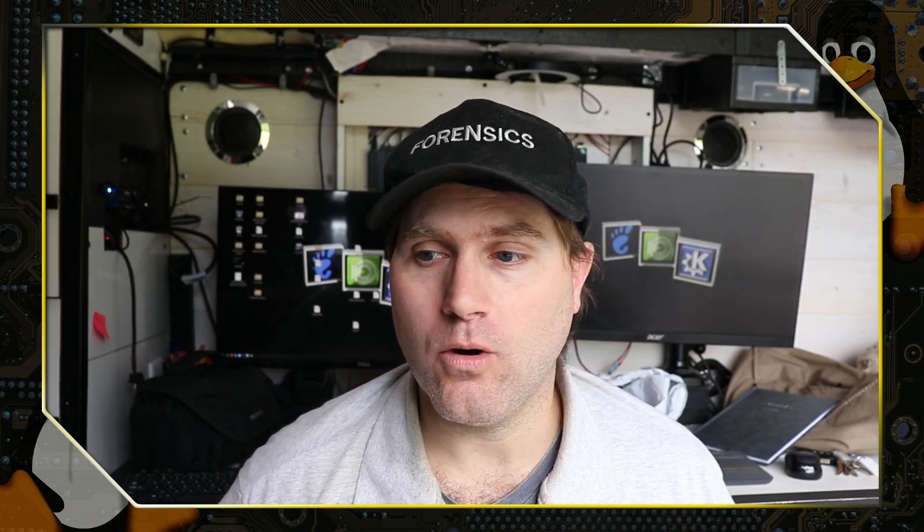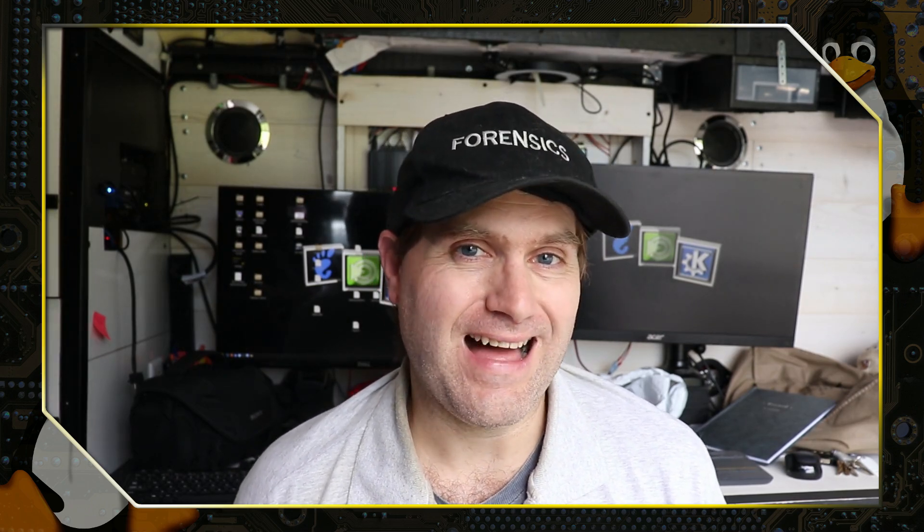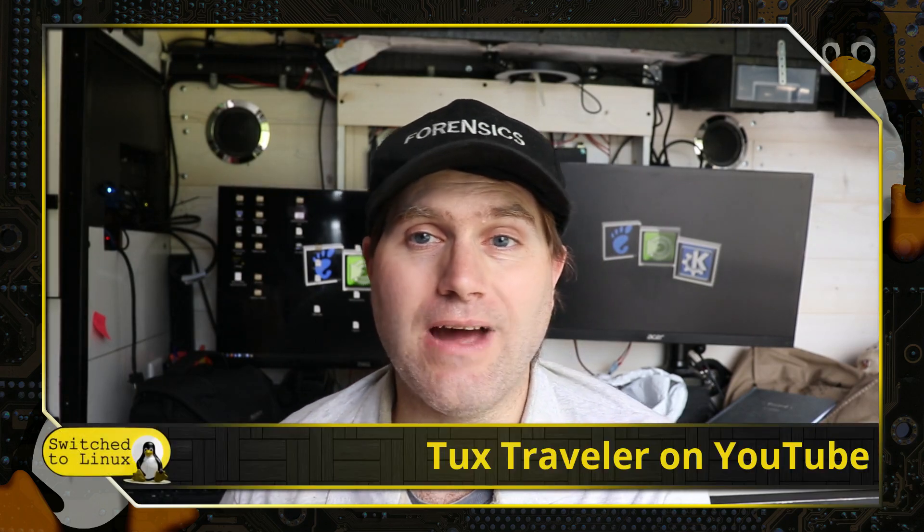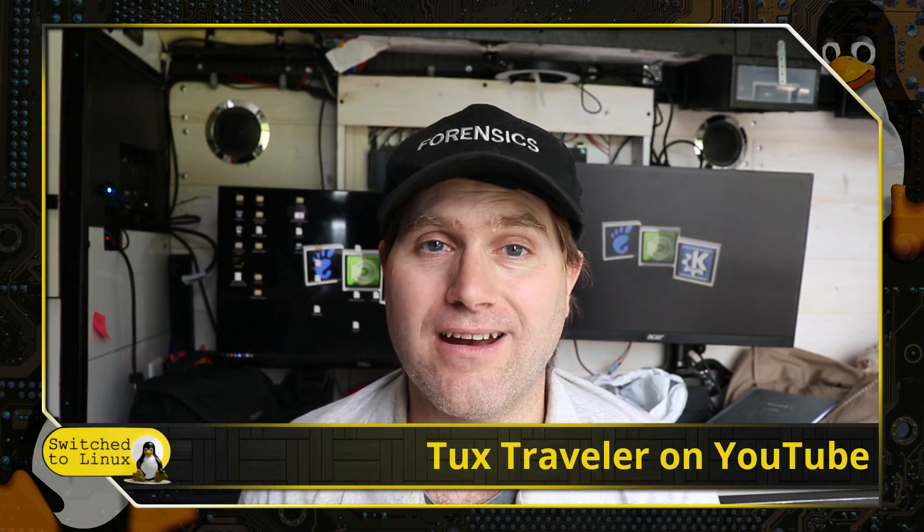A lot of people talk about Wi-Fi, MiFi wireless networks, piggybacking off your phone — there are a lot of these other little options you can do. I'm going to have a separate video about how to do all these things on the VanLife channel at TuxTraveler, so have a look over to that channel if you haven't already.